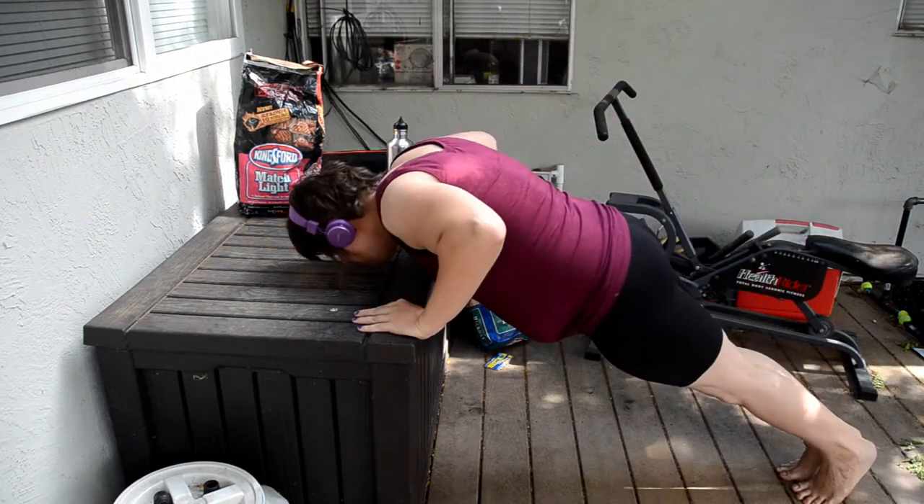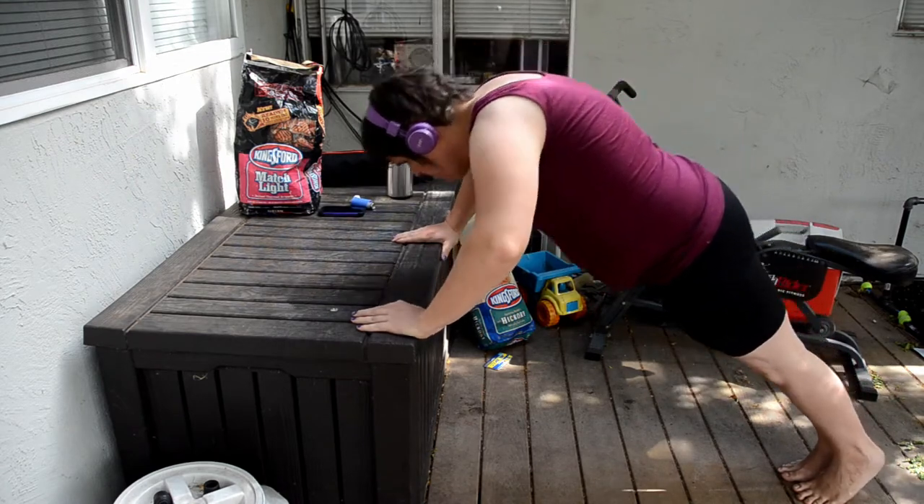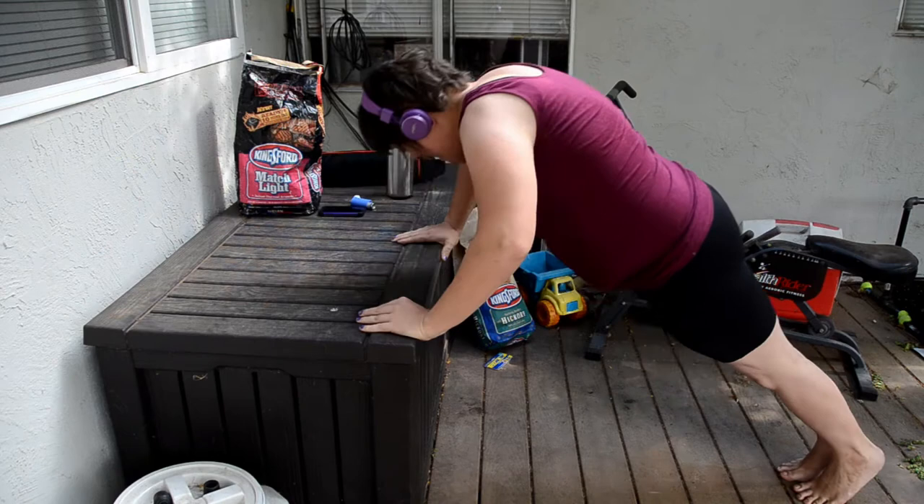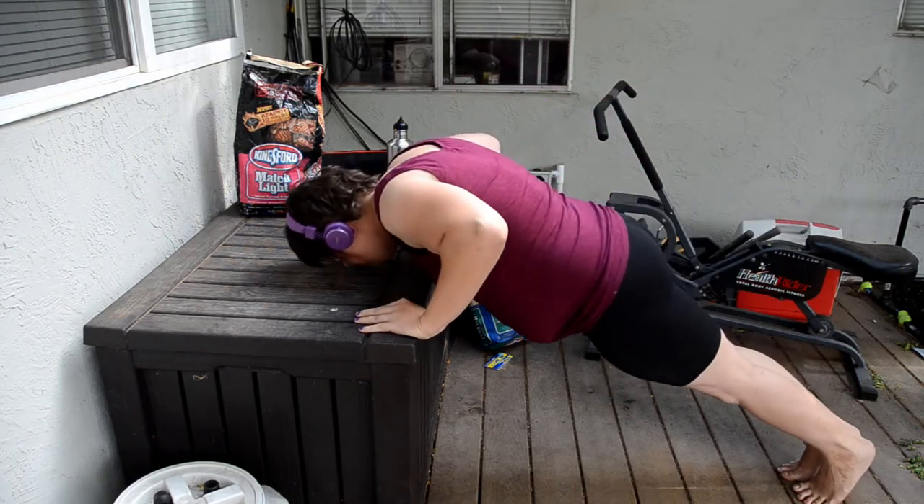Here you can really see my posture issues — you can see just how my head is way too far forward, and that's definitely something I'm going to have to see a physical therapist to correct.